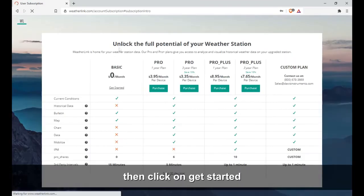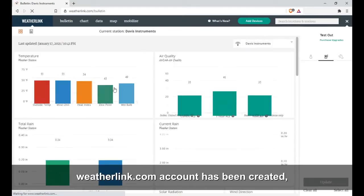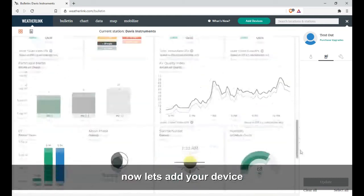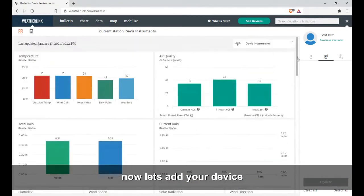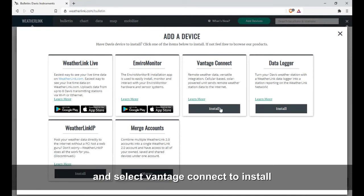On weatherlink.com, click on Get Started. Your weatherlink.com account has been created. Now let's add your device.